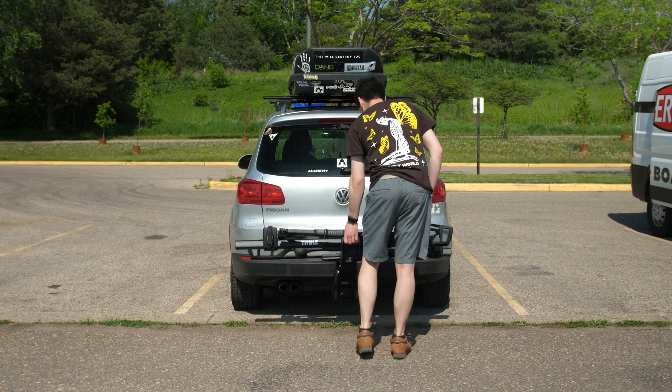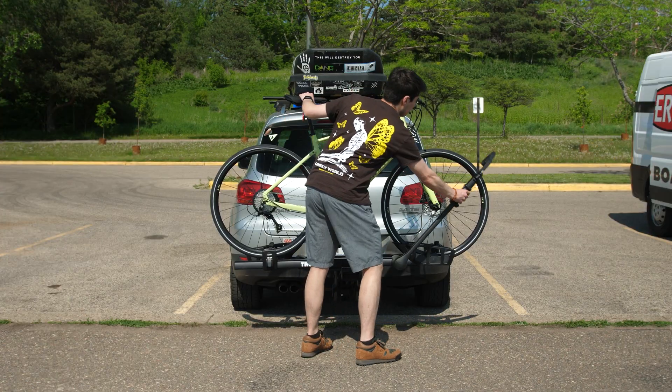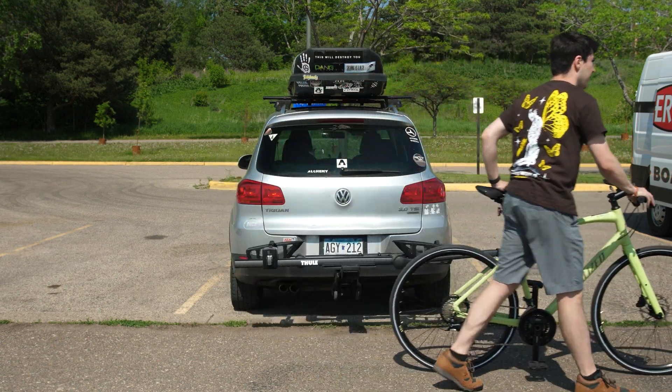The rack also folds up to the vehicle when not in use or for storage. It's got everything you need to go further, farther, and trek through uncharted territory with the entire family. It's the Thule T2 Pro XTR — check it out today at shoperics.com or at one of our physical store locations.